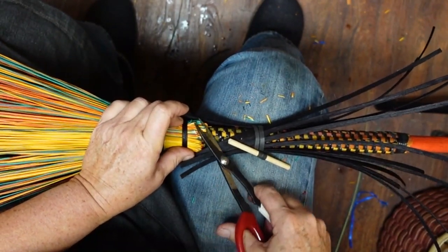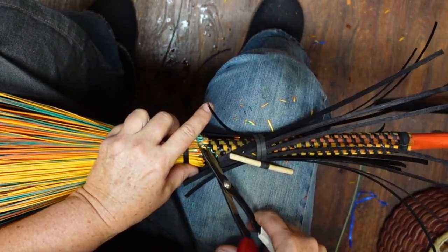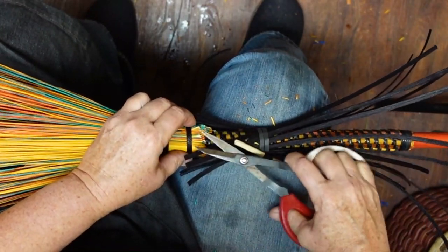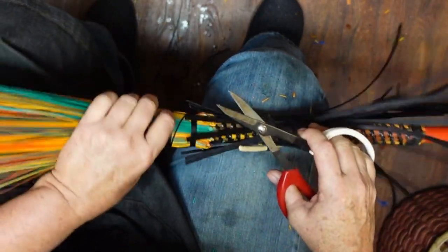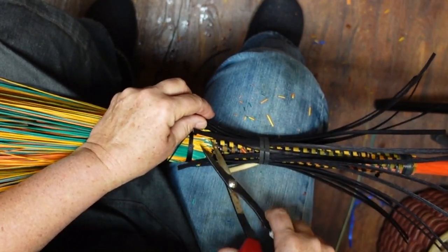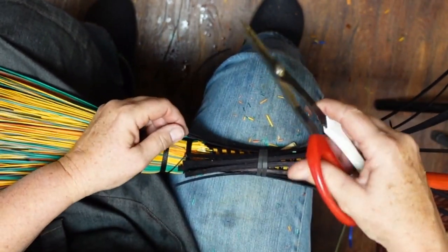One thing I want to talk about is I've gone through here and beveled my little pokies, because I don't want any pokies poking out. Before you do this, look and see — when you cut it blunt, you get all these little pokies. We want them kind of at an angle. It's not critical, it's just a broom — but go through here and cut your little pokies at an angle.